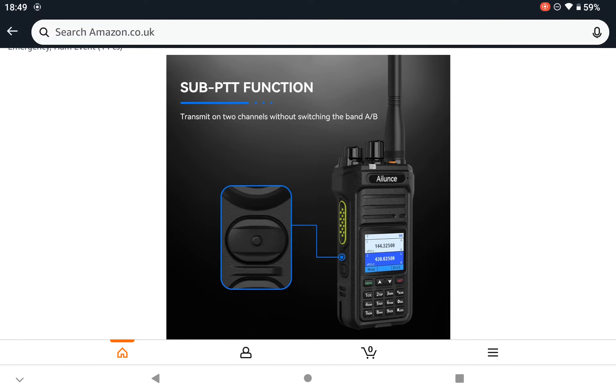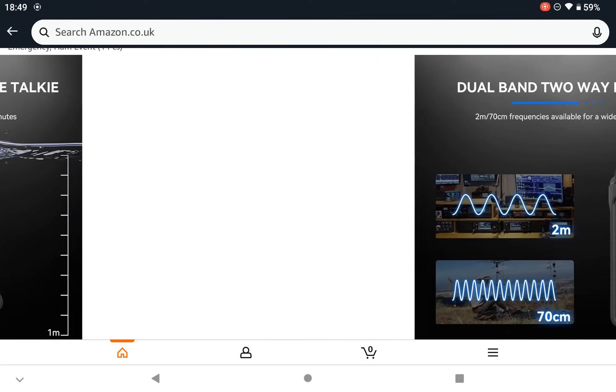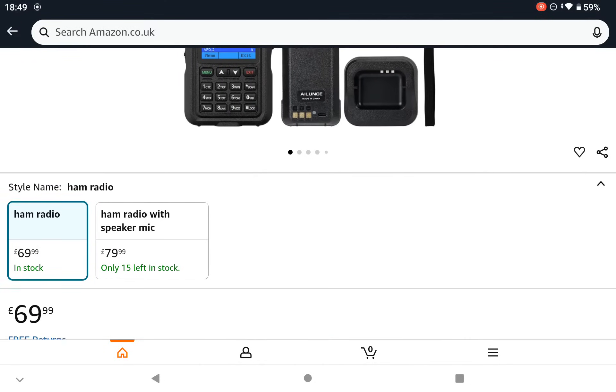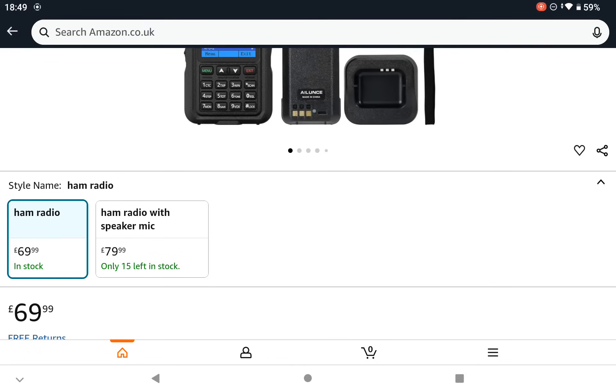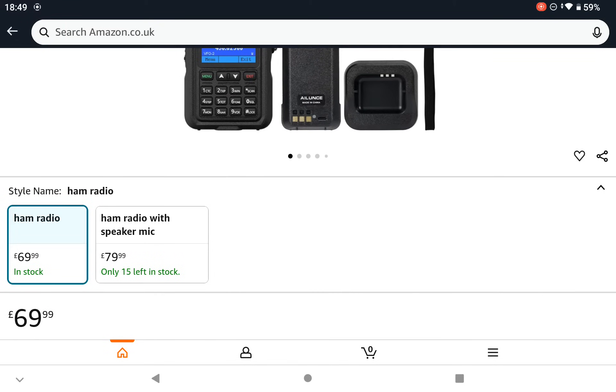That's available today to order on Amazon UK if you wish. There's two packages — one like that with the radio in the box, and one that comes with the speaker microphone.